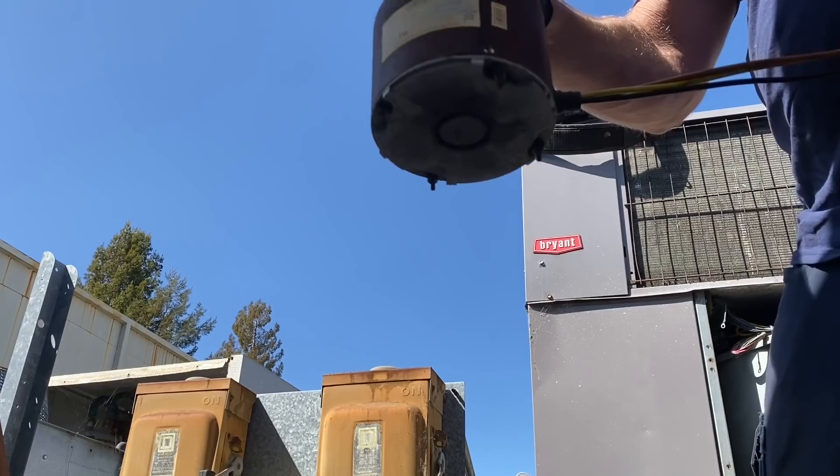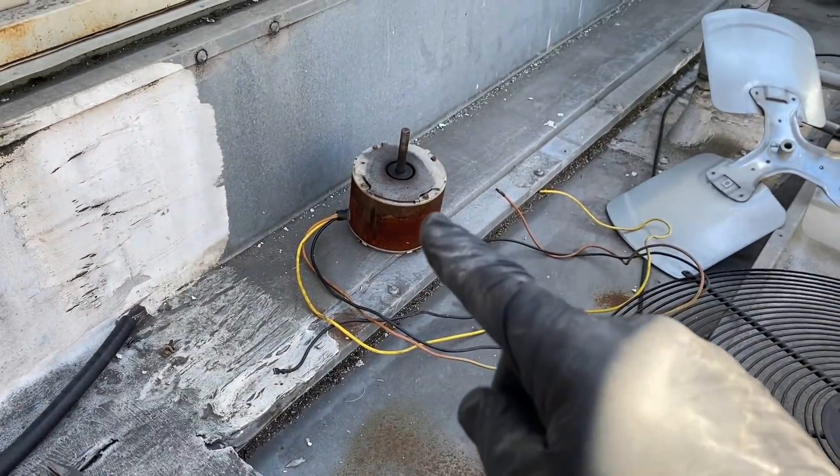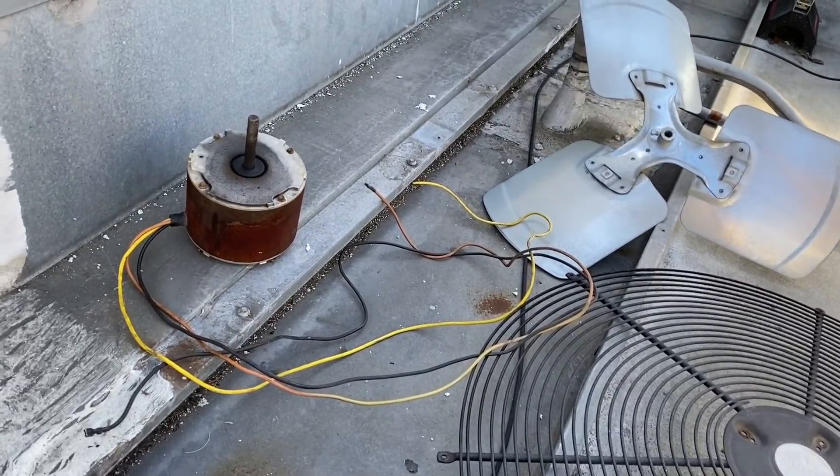That motor right there is not only original recipe, but it's also extra crispy - definitely burned out.